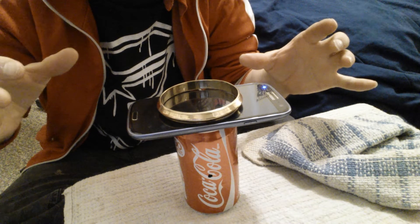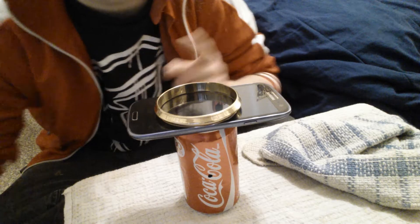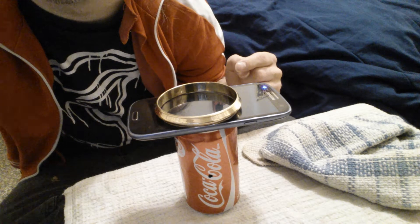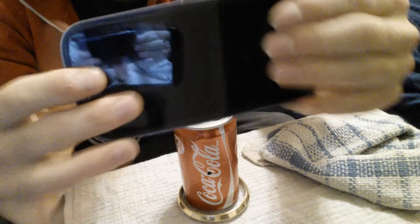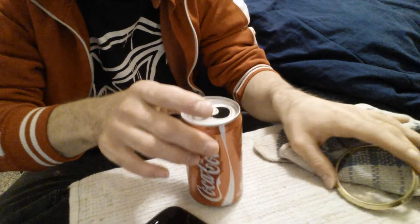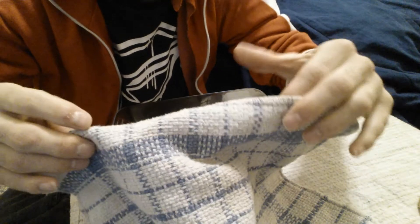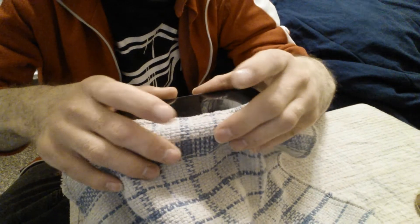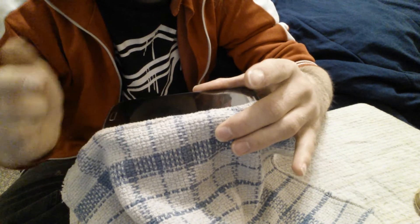I'm going to put it on top of my phone — you can see. First, I'm going to center it, as you can see. So as it is, just watch carefully. Did you see that? Nothing I can do with the cell phone and this Coke can — I'll put this on top here. I'm going to put my phone here and smash the Coke can down. Just watch carefully.